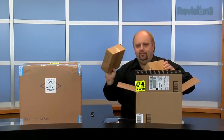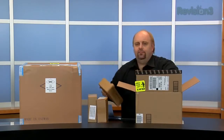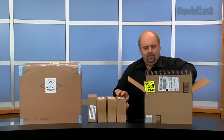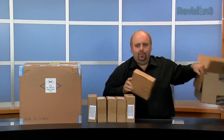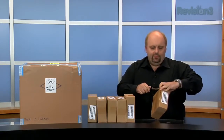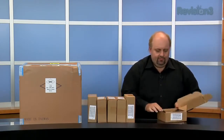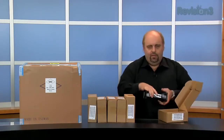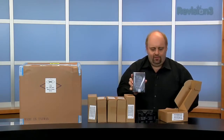We've got six drives ordered for the device, and these are four terabyte drives. So six times four — 24 terabytes. Of course, the RAID will take some of that space away. I'll just show you what one of these drives looks like. We'll be using the Seagate Barracuda 4TB drives for this.